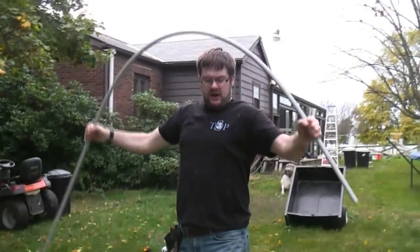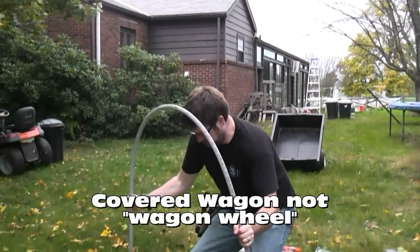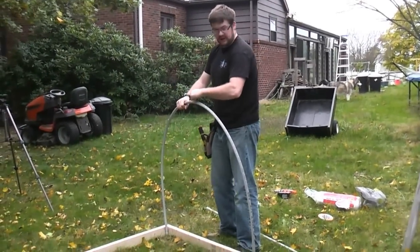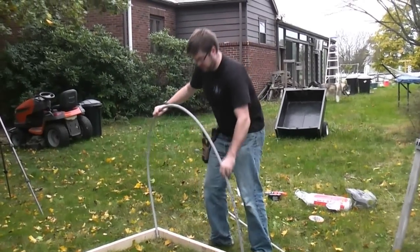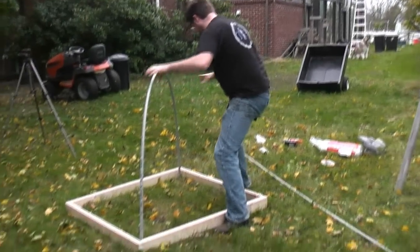So if you have a long bed and not a square bed, you can do this wagon wheel style, which is like this. Then you can make several hoops and connect them together with one going across the top. But since mine's a square, I'm going to make a dome like that.